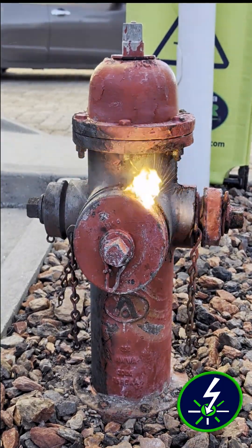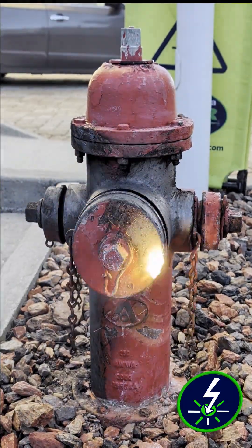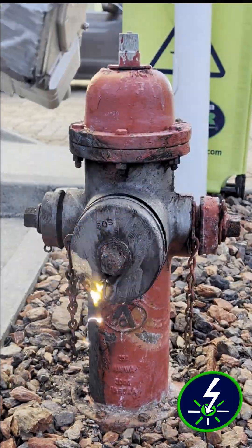Laser cleaning for a fire hydrant? That's a lot of corrosion and industrial paint. Exactly. Laser cleaning is fast, safe, and affordable — and it's the perfect choice for things like fire hydrants.